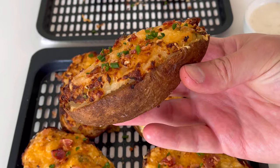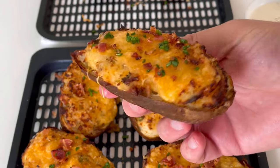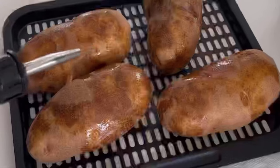These air fryer twice baked potatoes are a surprisingly macro friendly side dish or game day snack. Let's take a look at how to make them.